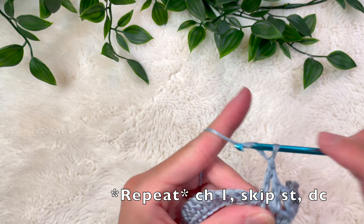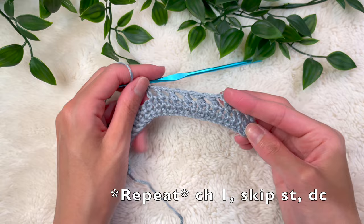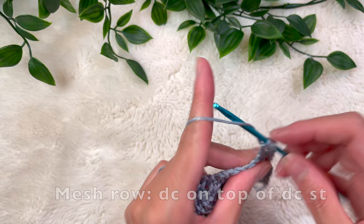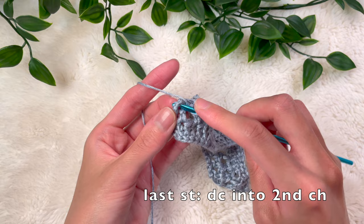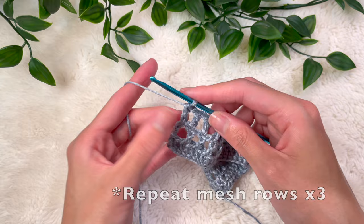For my cuff, I wanted 5 rows of mesh. You can alter this any way you'd like — you don't have to put mesh at all if you don't want to. For the next mesh rows, chain up 4, skip the space, and add a double crochet into the top of that double crochet stitch, then chain 1, skip a space, double crochet into the top of the next stitch. Keep doing this all the way down. At the end of the row, place one last double crochet into the second chain of the chain from when we turned our work. I did this for a total of 5 mesh rows for the cuff.